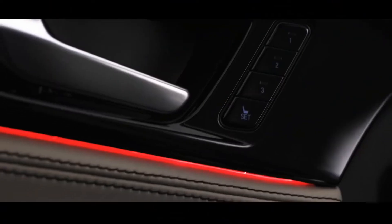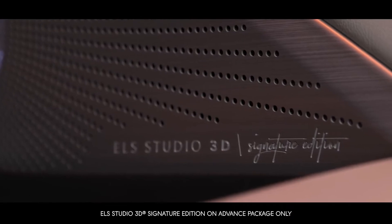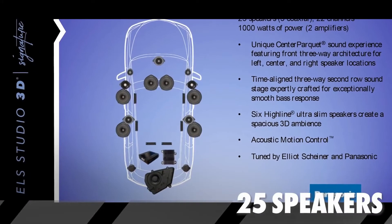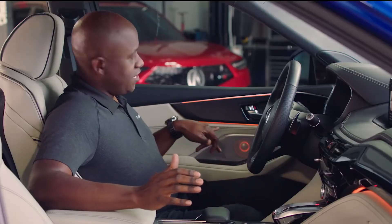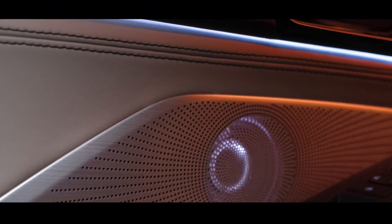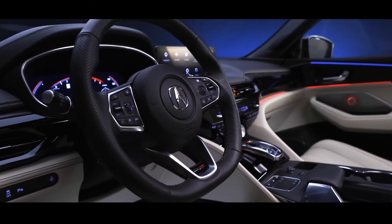The next thing you'll notice is this amazing speaker grille, which is part of the all-new ELS Studio 3D Signature Audio System. It has 25 speakers and 1,000 watts of power. The speaker comb, which is made of carbon fiber, actually illuminates with the ambient lighting theme throughout. It sounds incredible.